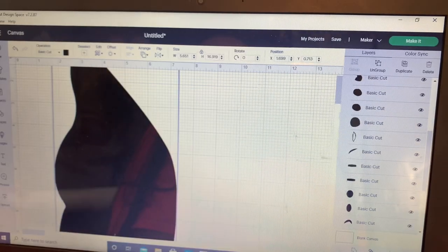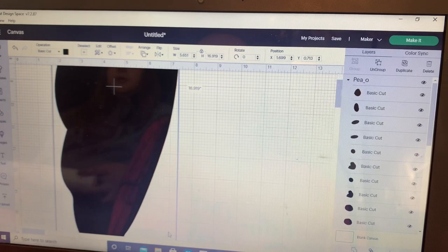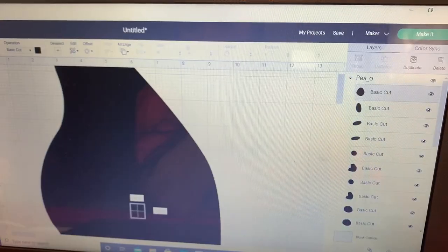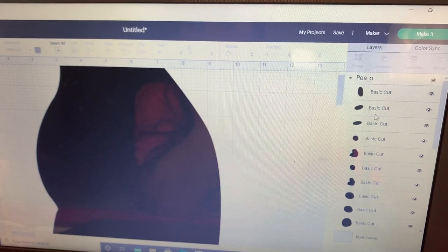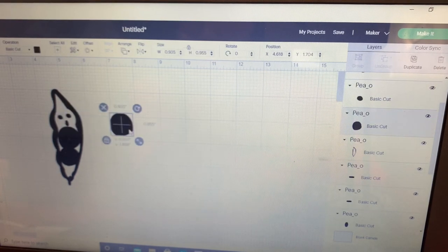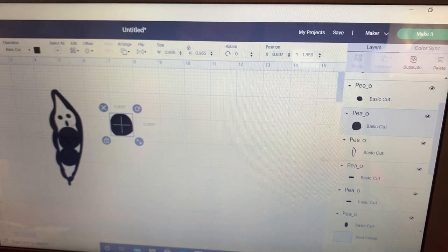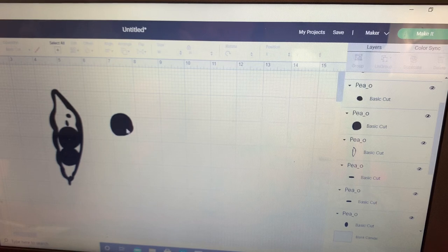You can barely see, but there are faces on here. We need to figure out what we need and what we don't need — we don't need that, so we're going to delete it. We're going to have to ungroup and take the face out, and do this one by one. This is where it gets a little tricky.